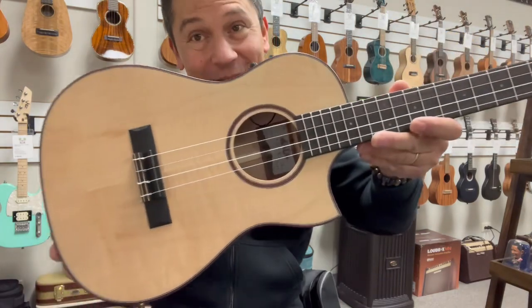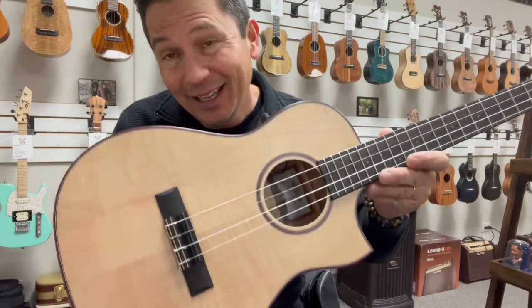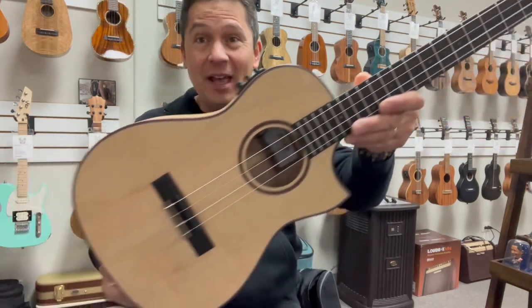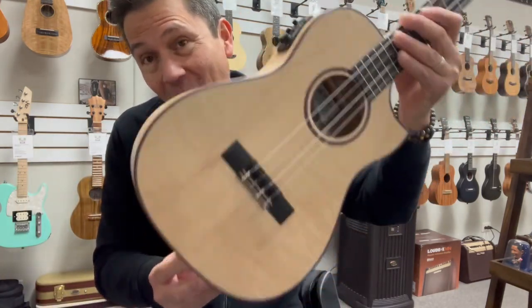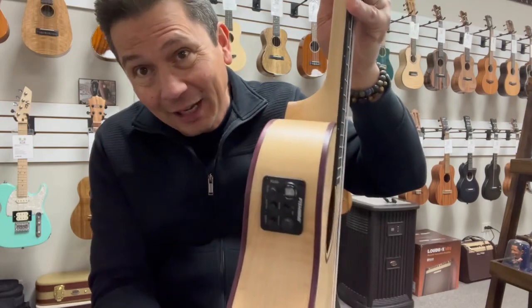Yeah, what's up everyone? Listen to the beautiful sounds of sweet, solid, flame maple wood. This is a new for 2024 baritone from Kala. This is the ASFM-B-CE, which is the all-solid flame maple baritone cutaway electric.